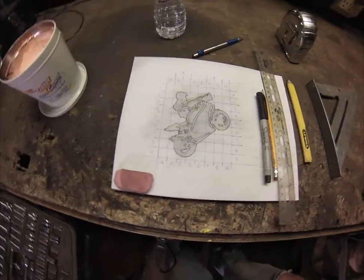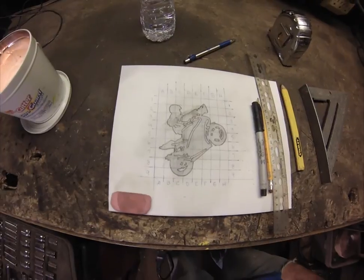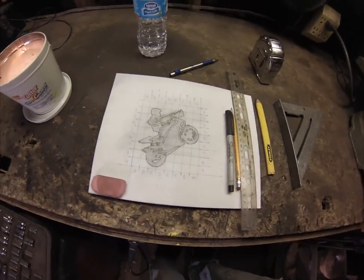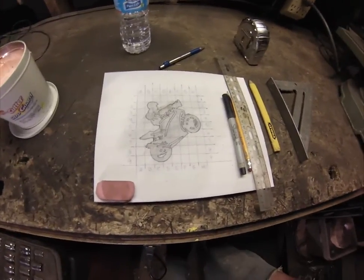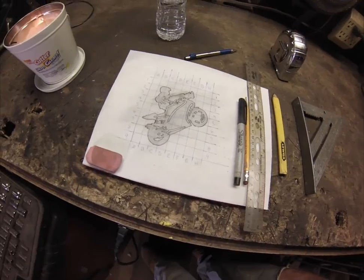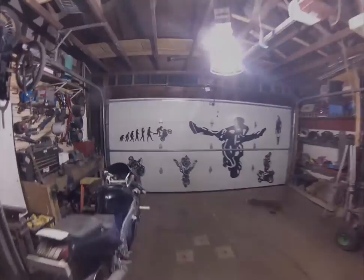A lot of these logos I've copied from other people's I've seen online and stuff that I like. But I don't trace — I kind of feel like that's cheating or something. Anyway, I'm going to figure out my grid size on the garage door for this one to fit in the top corner up here.